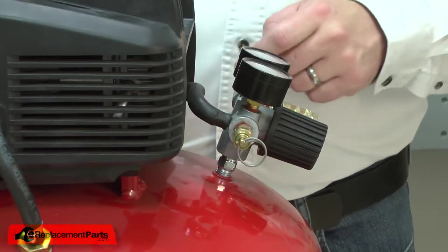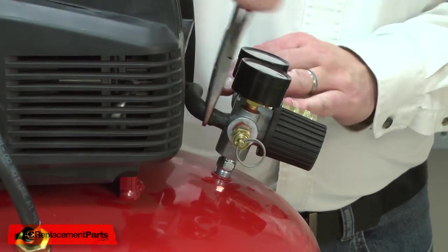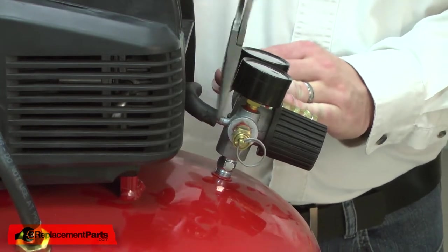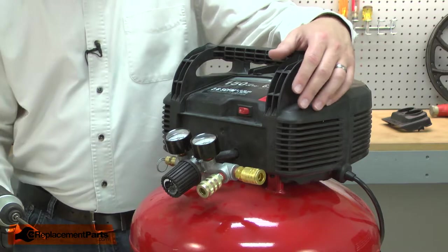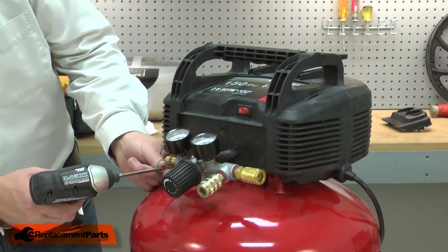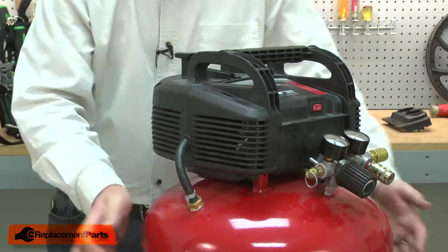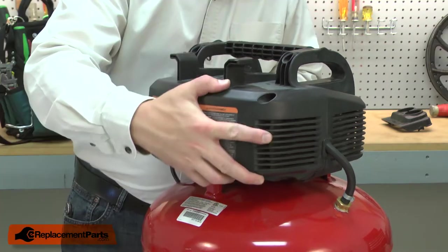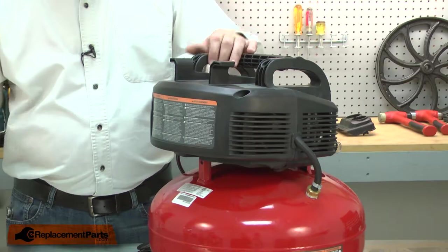Now remove the pressure switch hose. Now remove the motor and pump assembly from the tank. Now remove the motor cover.